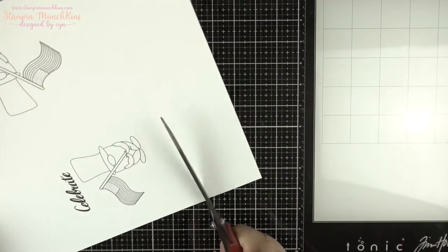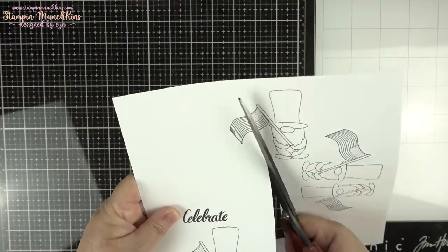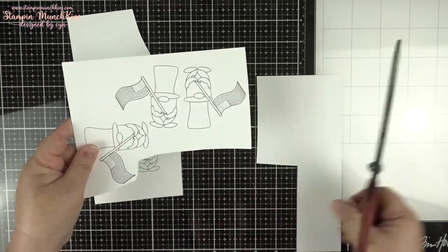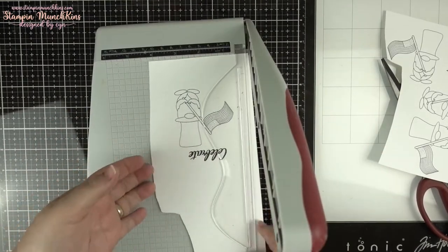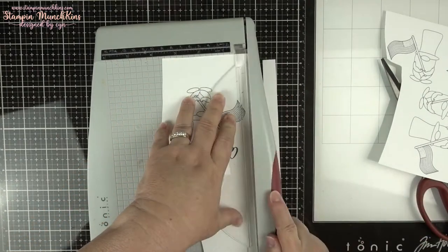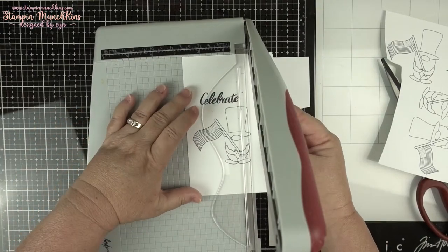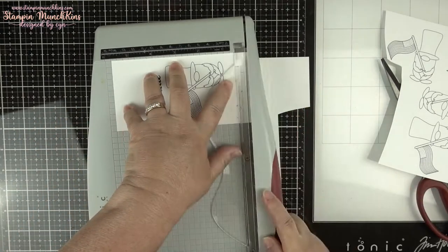I'm also using a Teflon bone folder, Score Buddy, Waffle Flower water medium mat, and my guillotine trimmer from Tim Holtz. I used my Silhouette Studio program to print this out — the one on the left is what I'm going to be using for my mini slimline card. I'm using that image and cutting it to three by six with my guillotine trimmer, though I will be trimming it down later.